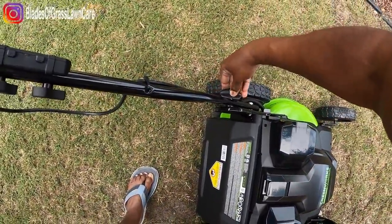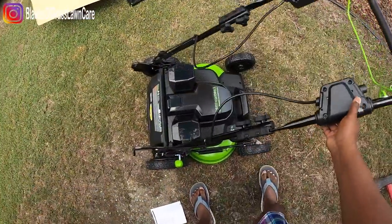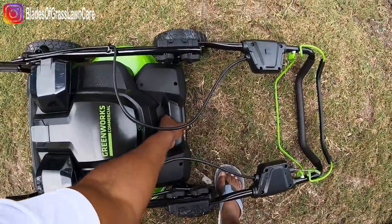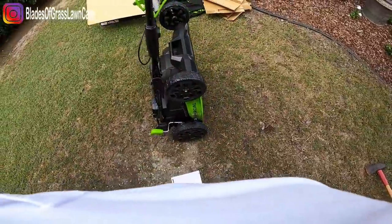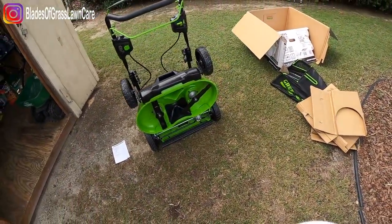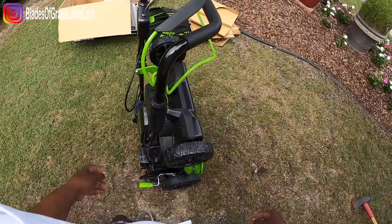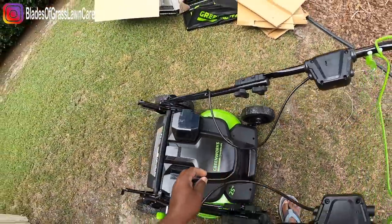This is the way you fold it if you want to store it — fold it right there, pick it up by the handle and store it up like this. If you have an enclosed trailer or a regular trailer, you can save space storing this mower. And guys, you don't have to worry about air filters, mixed fuel — none of that stuff.